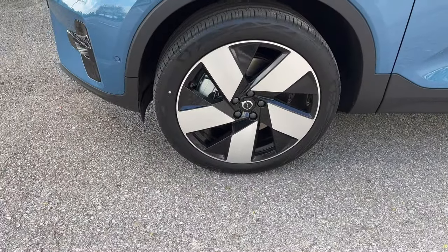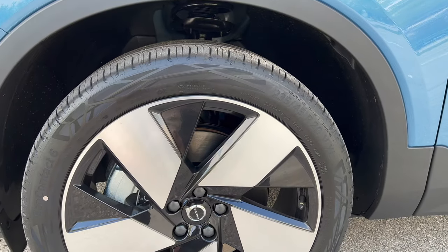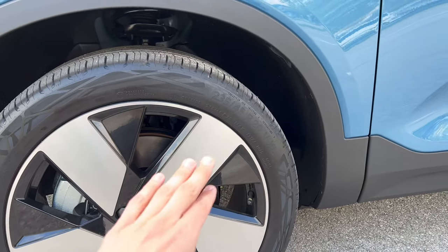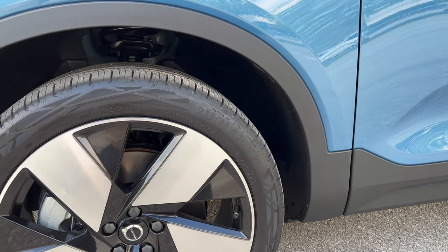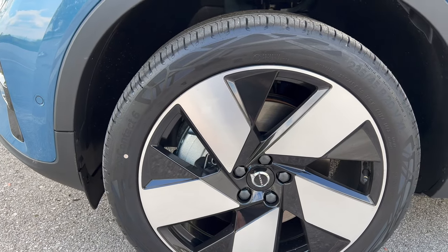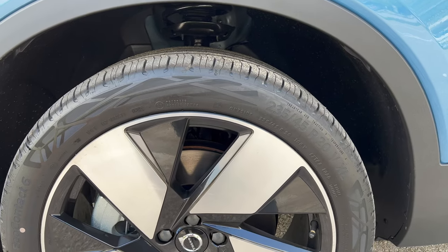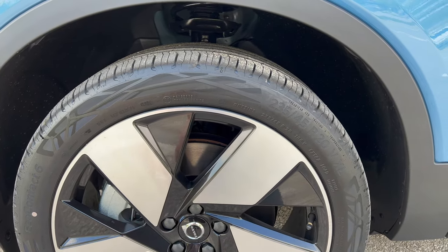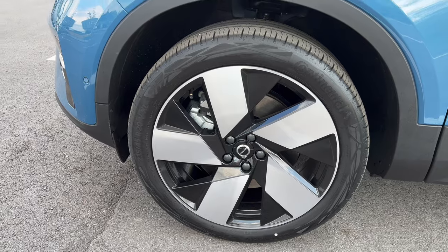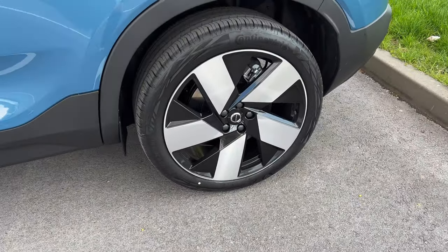Beautiful diamond-cut alloys — these are 20 inch, I believe the upgraded ones. You can get them in 19 inch standard. The tire size is 235/45 R20 on the front. On the rear it's 255/40 R20, so the rear tires are a little bit wider for better stability on the road.